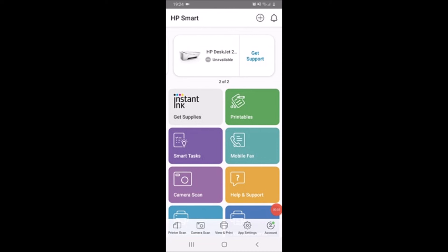If the printer is not online here, you might need to connect whatever device you are wanting to use the HP Smart app on to the wireless network of the printer itself in order to set this up. How to do that is in the description below, so if you need to do that, do check that out.